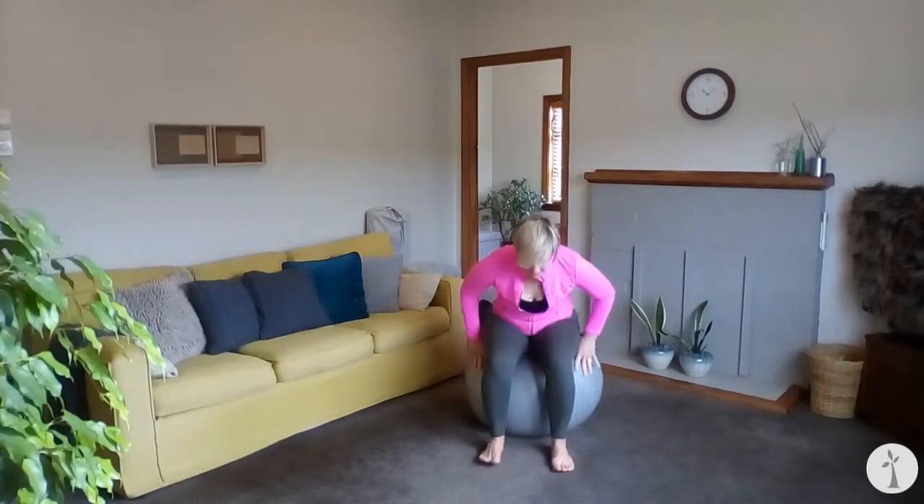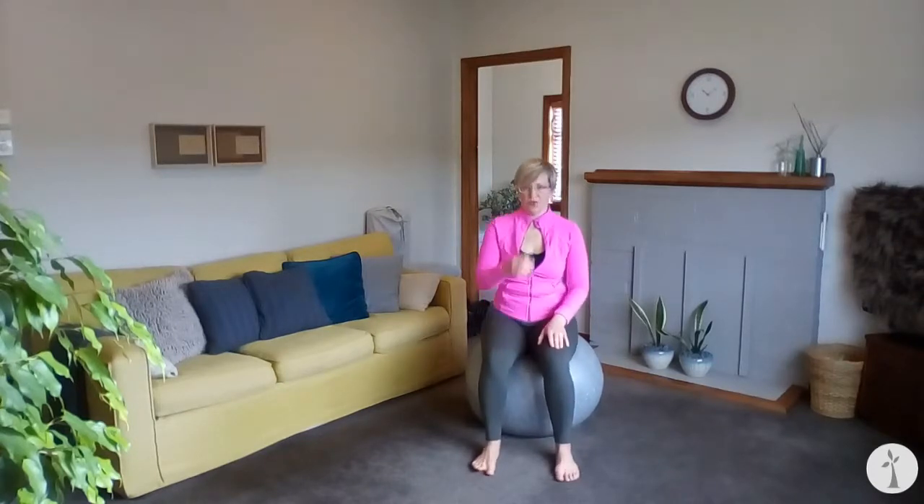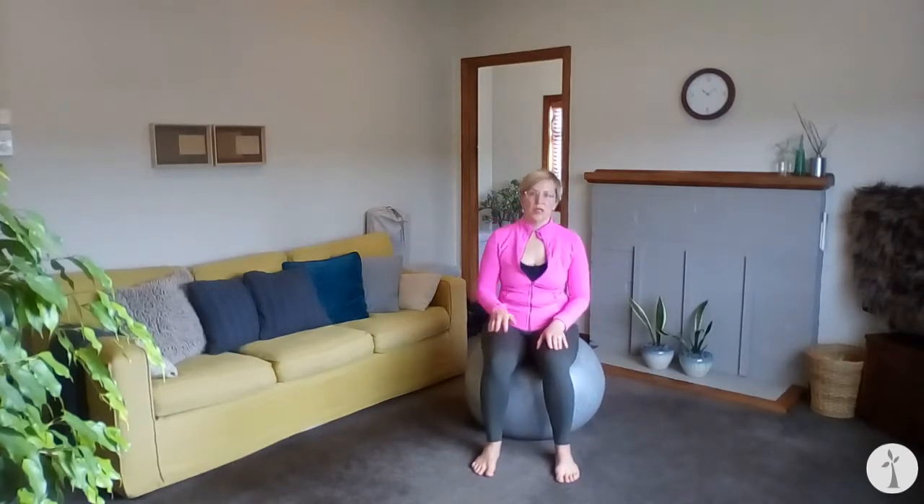Adjust and get your feet aligned so that they're in parallel, about one to two fist-widths apart, with all of your toes pointing forward. Keep the balance going the whole time.